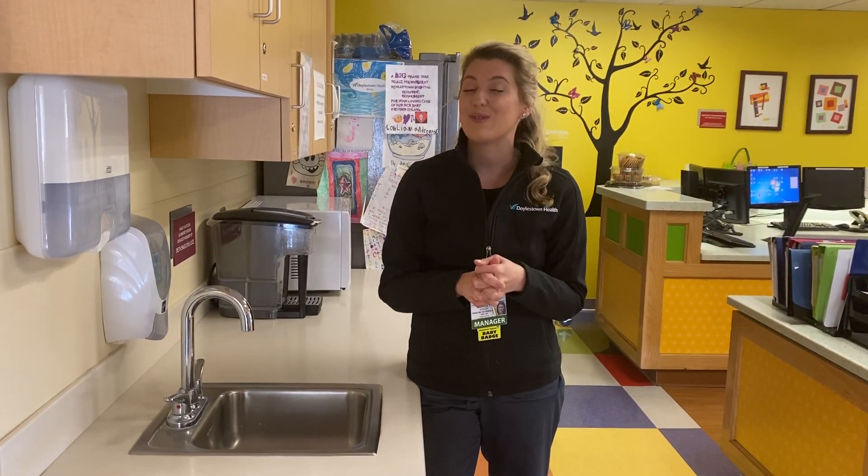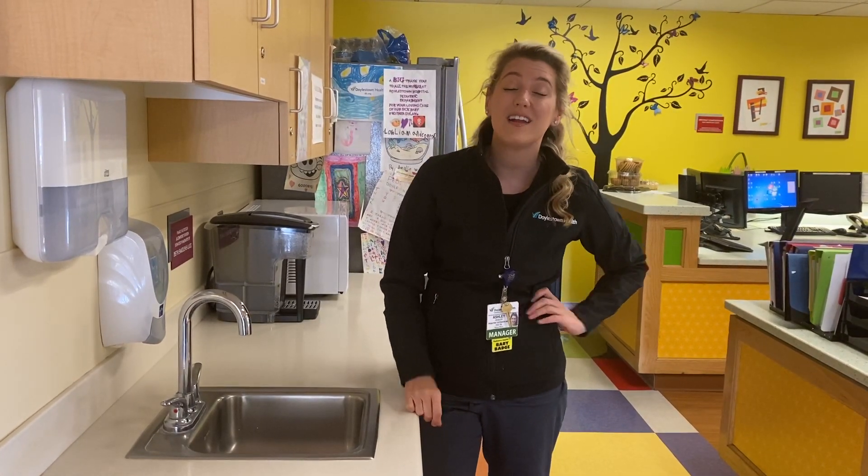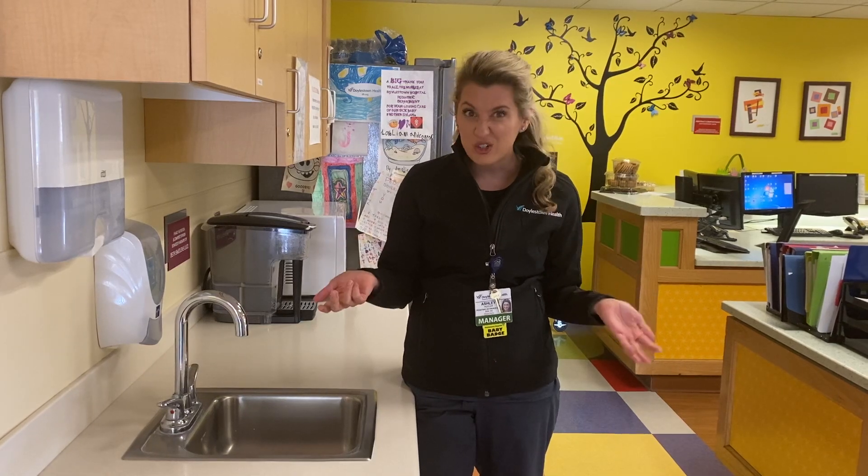You too can be a hero by staying at home and washing your hands, because washing your hands is actually the number one way to prevent the spread of diseases and germs and infections.